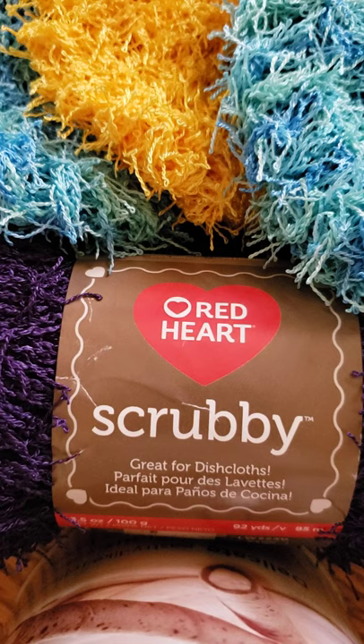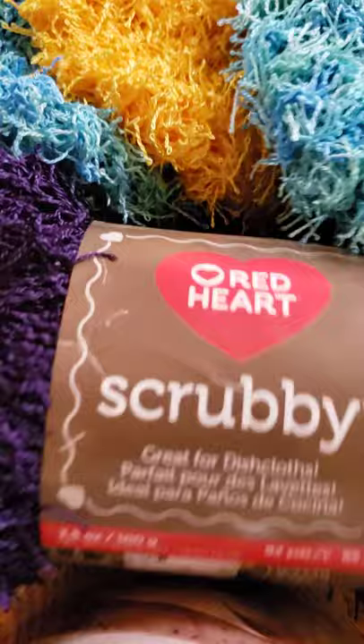Good morning! This is a quick video on how to make a kitchen pot scrubber. I've seen several videos where some are too thin, others require making two and sewing them together. I decided to make a video showing how I make these little scrubbies. I use Red Heart scrubby yarn and you can make them any size you want — I call them yo-yo scrubbies.